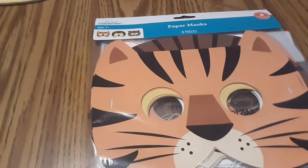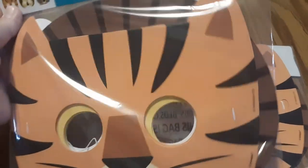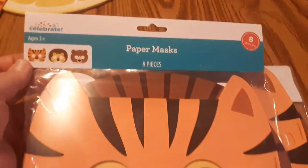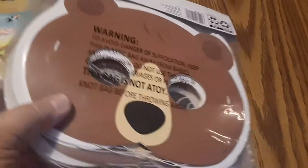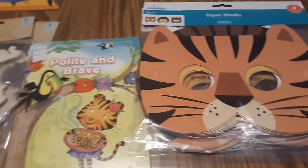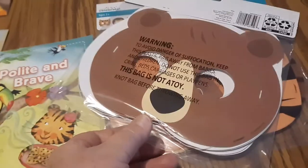At Walmart I found these two sets of paper masks — each set comes with three tigers, three lions, and two bears, so eight pieces per set. I went ahead and bought two sets so that each child has their choice. I'm going to save the bears for when we do a teddy bear's picnic theme during the summer — we'll serve berries, blueberries, teddy grams, and all kinds of fun things. We'll sit down and have our snack on a picnic blanket, indoors or outdoors depending on the weather.